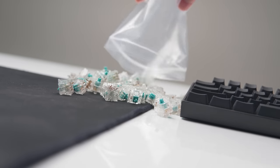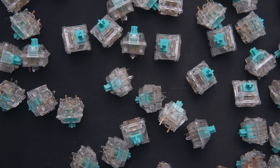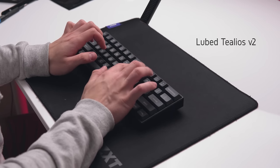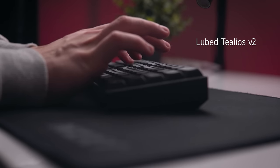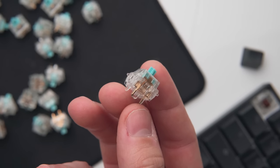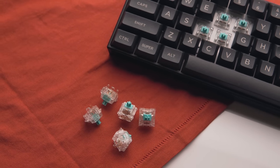I finally stumbled on the Tealios V2 from Zeal PC. They're not a very popular switch — they're kind of what you would consider an exotic switch — and they're not very cheap for mechanical keyboard switches, coming in at over $1 per switch. That means fitting out the Anne Pro 2 with all of these switches will land you at about $80 US, but the difference is absolutely worth it. These are linear switches just like Cherry MX Reds, but the Tealios V2 are a lot smoother, don't have any of those micro vibrations as you press down, are a lot quieter, and have a slightly heavier actuation, bottoming out at 67 grams.